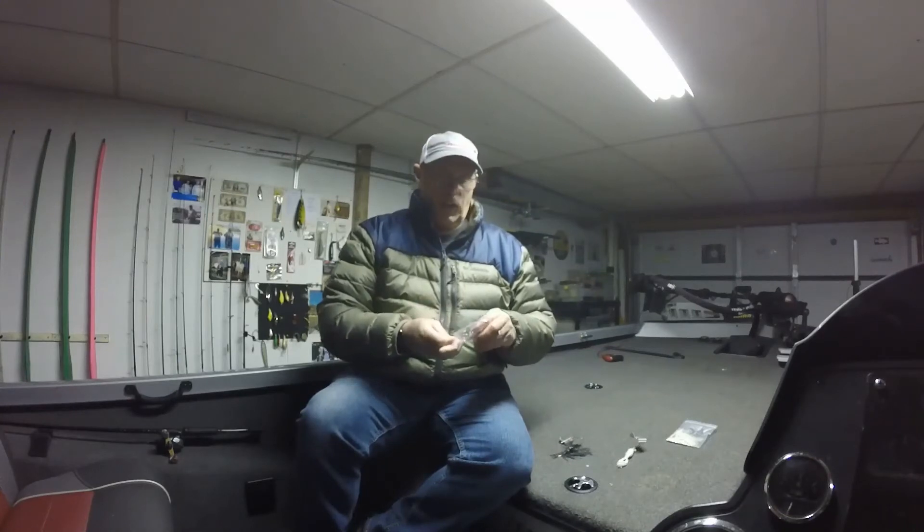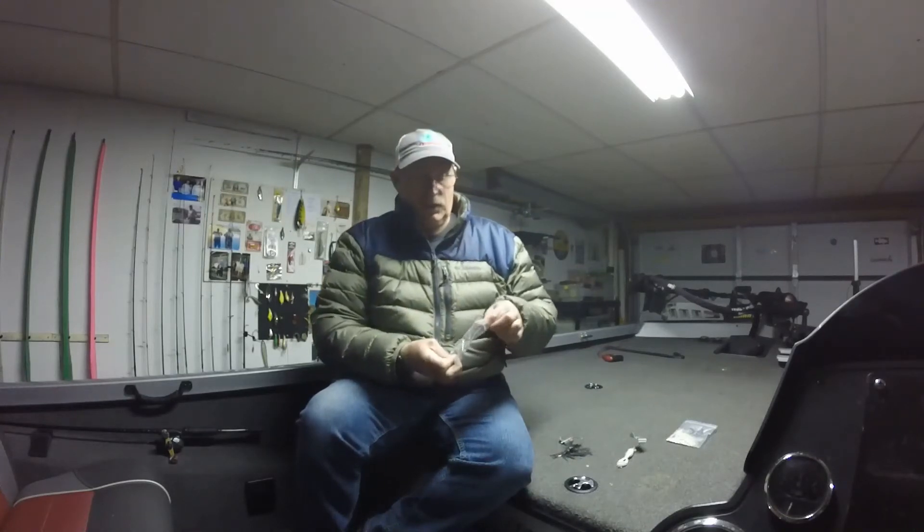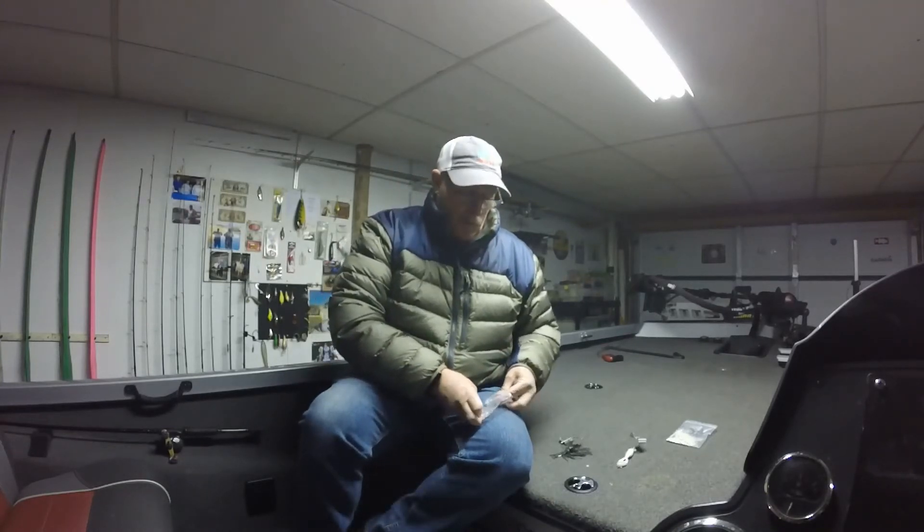Now I use a smaller trailer hook than a lot of guys use. A lot of guys use a three or four-aught. I generally use a one-aught or a two-aught depending on the size of the hook that's on the bait, but I generally prefer a one or a two more than I do the bigger size hooks.